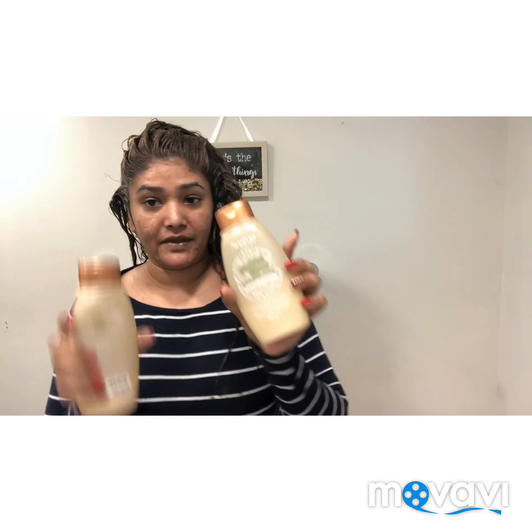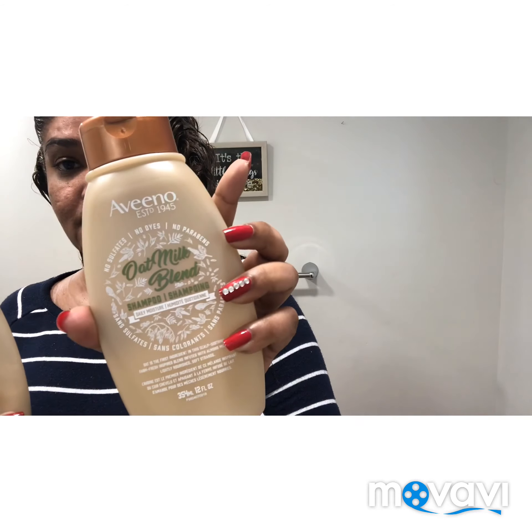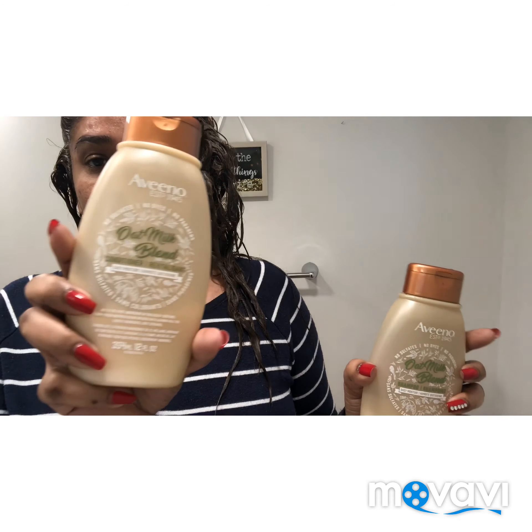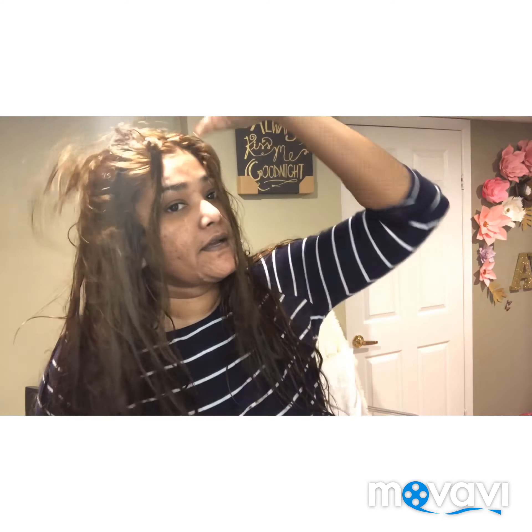My 30 minutes is up and I'm going to wash my hair. I'm going to use my cream, wash it under, and use my conditioner. I'll go ahead and wash my hair and I'll be back. Okay, so I just brushed my hair out with conditioner.